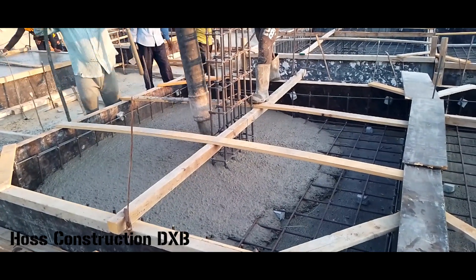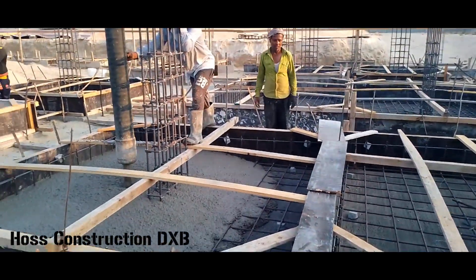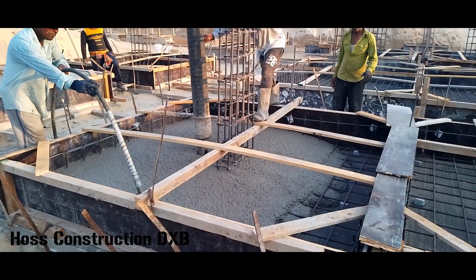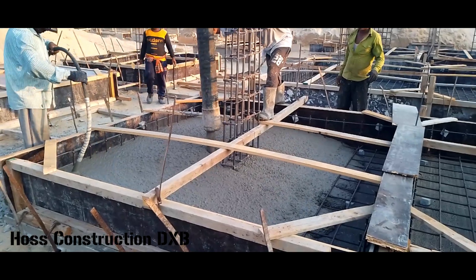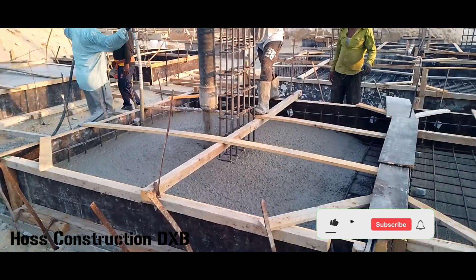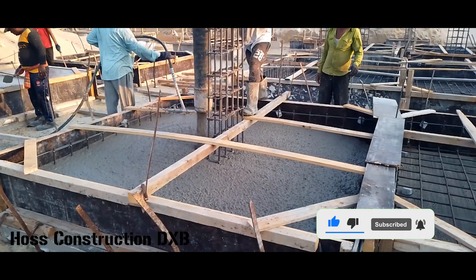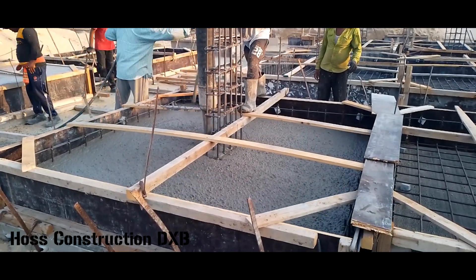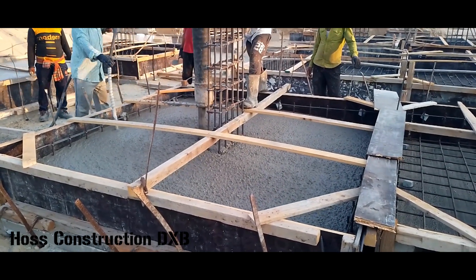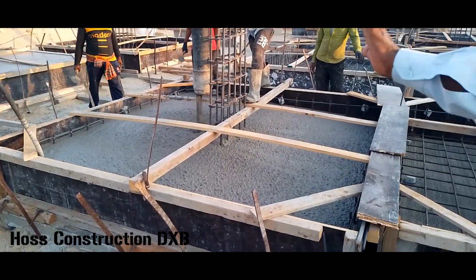What we have here are two foundation footings for a house with two floors. These footings are classified as reinforced isolated footings. Both have dimensions of 3.5 meters by 2 meters by 45 centimeters in depth. The reinforcements are deformed steel 16 millimeters, two-axis at 20 centimeters center-to-center, as a bottom mesh only as you can see.